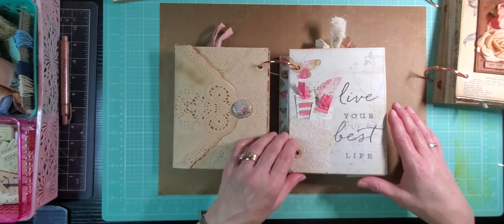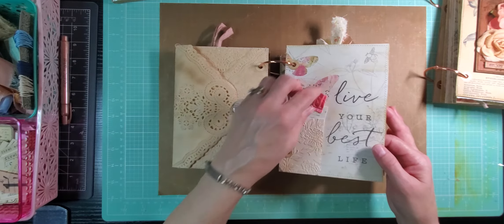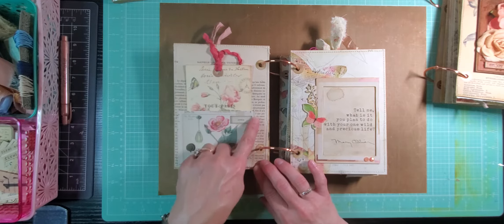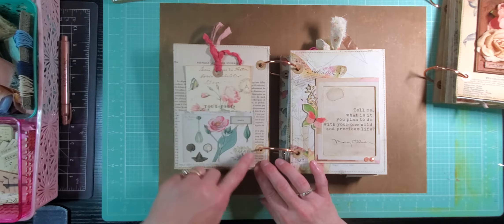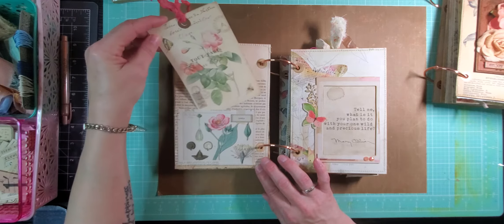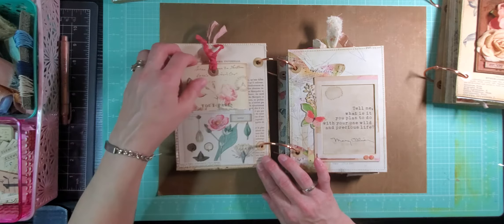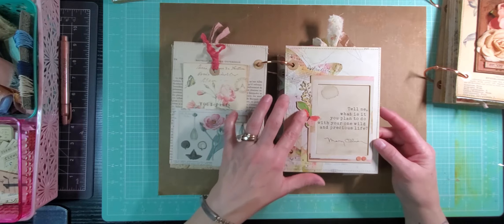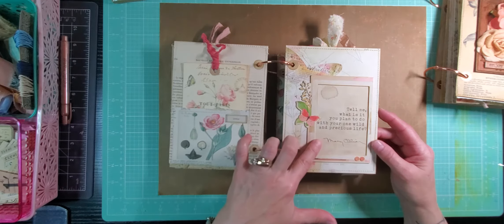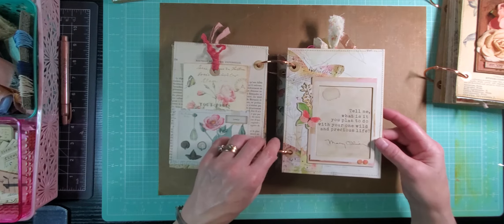This page just has a little side tuck with a couple of little tags in it. And I love this page with that 'live your best life' — try to think about that every day. Rarely make it but try to think about it. This page is a stitched pocket here. And in the pocket, there's a pink rose tag with some seam binding on this vintage French paper background. This page is a Simple Stories frame, and in the frame there's a Mary Oliver quote that I love. Try to think about that every day too.